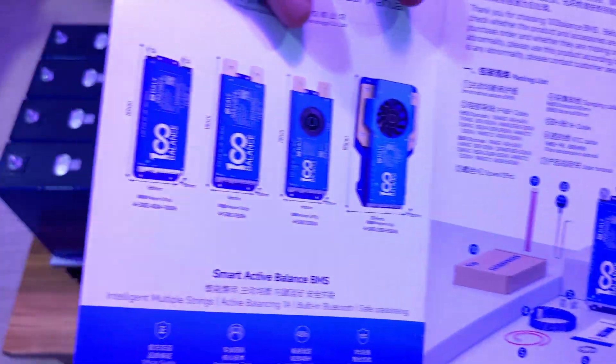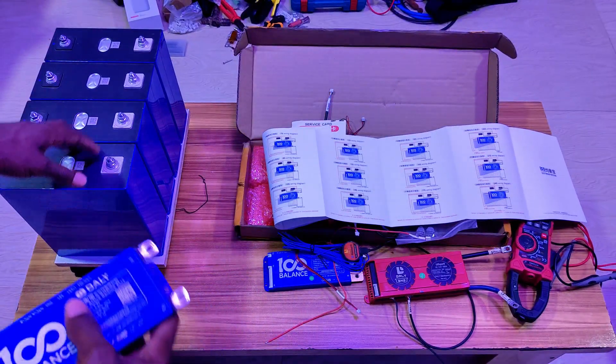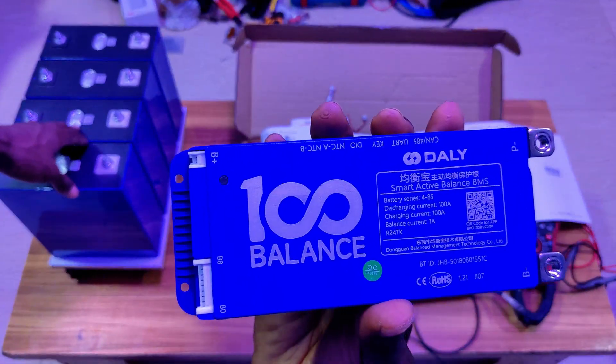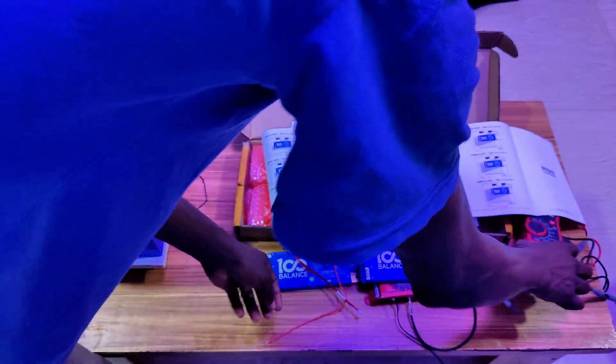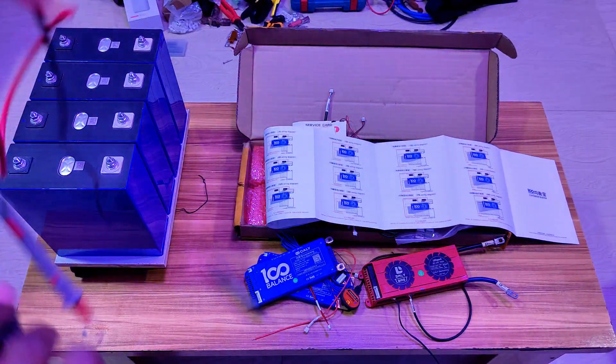We can see the app for connectivity, lots of information on how to connect, what comes in the box, and how the BMS looks. The wiring is very simple and I'll be showing you how to do that in an upcoming video. I'll be building this with the 4S to 8S configuration and also changing my own BMS to the 150-amp configuration.